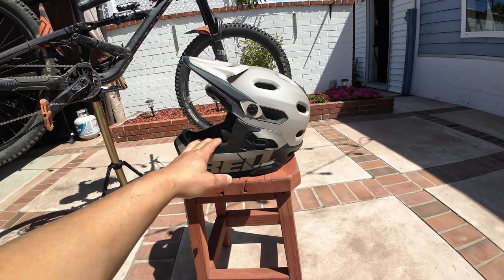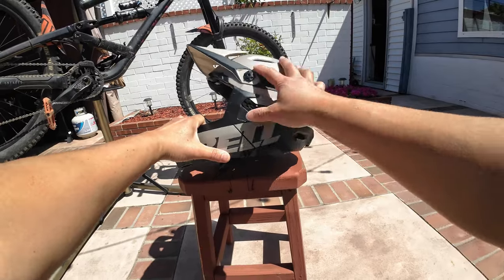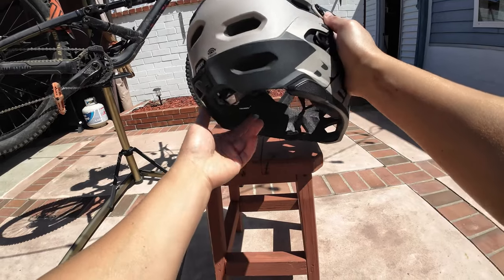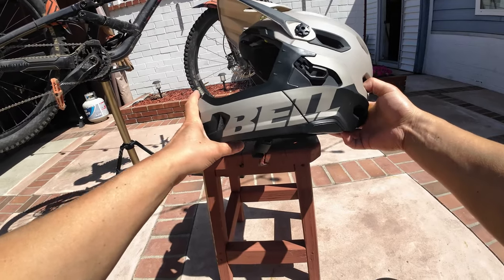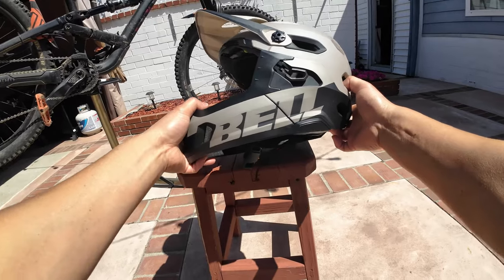So here is the Bell Super DH, just got this in a couple days ago — beautiful color scheme. I've already taken this out a handful of times on various trails. I was too excited, couldn't wait, so I immediately took it out for a test drive, so to speak.